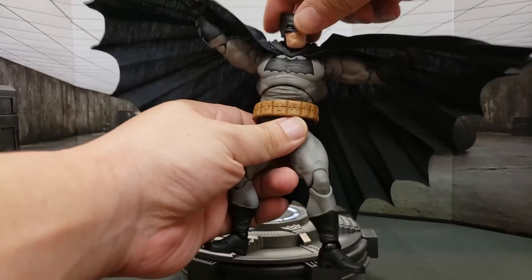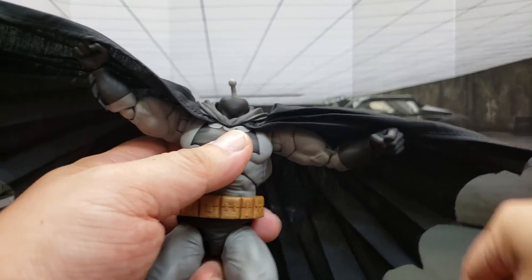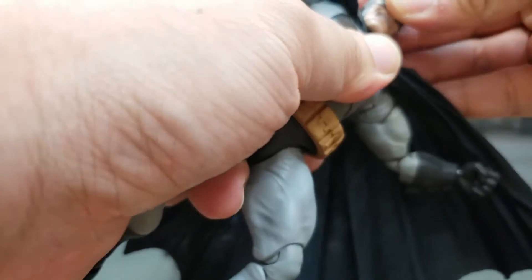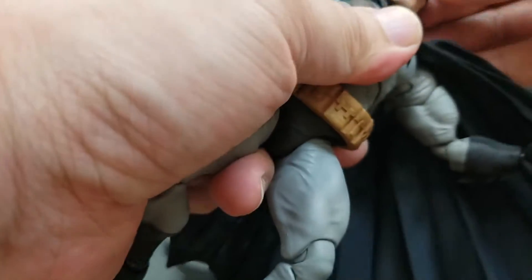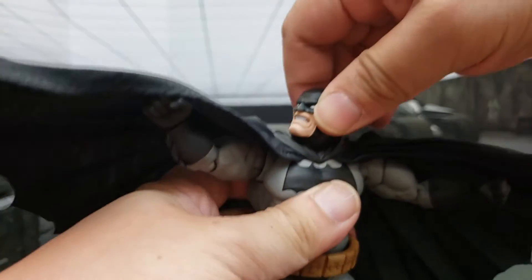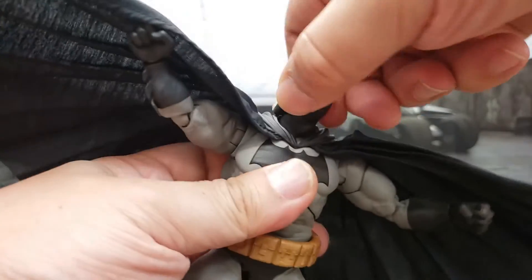We're going to switch out his head and give him the pearly white teeth. There's the other head sculpt — we'll just go ahead and pop that on right there so it looks like he's ready to smash down. It just goes on really nicely, and the head rotation does a really good job. He can turn his head pretty much all the way around.